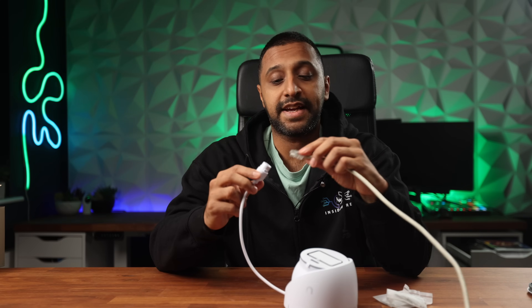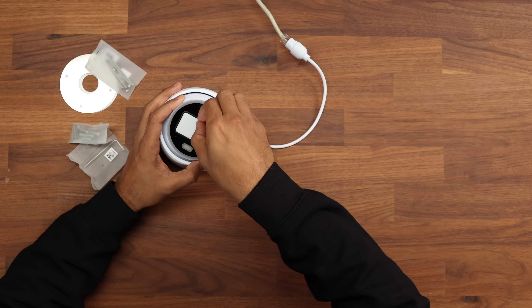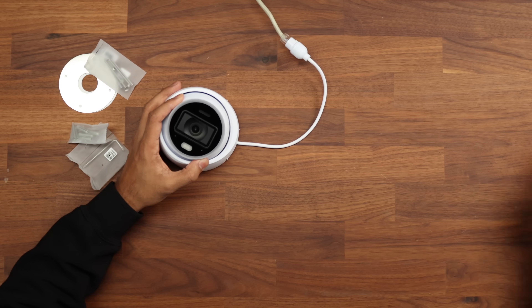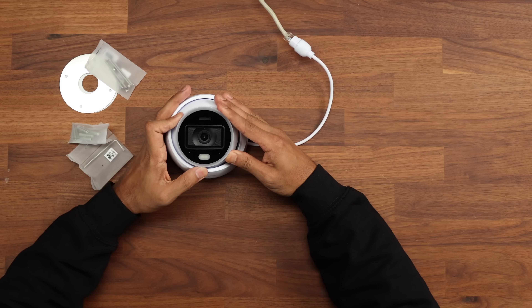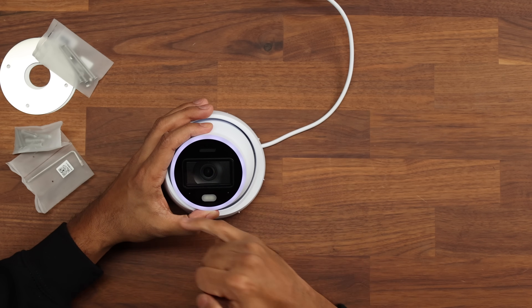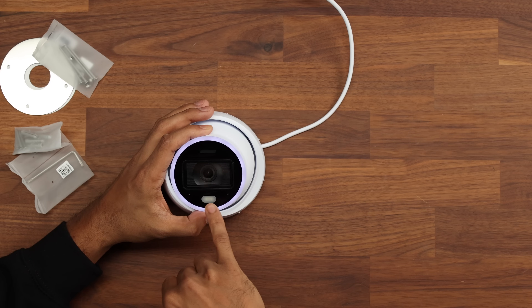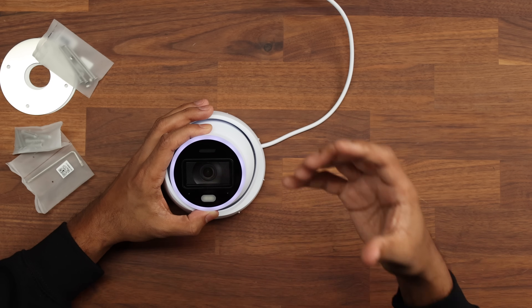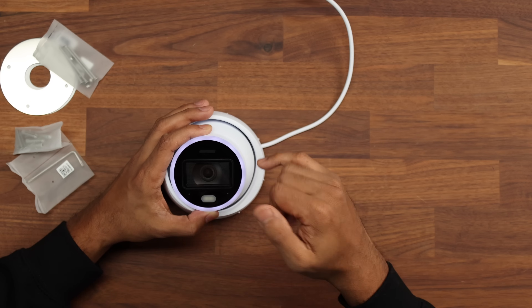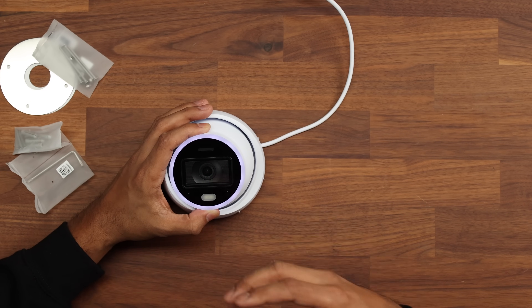Now let's get an ethernet cable and get this plugged in. First we'll peel off the protective films — including the one covering the lens — so that looks nice and crisp out of the box. Taking a closer look at the camera itself: we have a status light on the side which should turn blue once adopted, an LED light at the front for colour night vision, IR sensors built in, and a microphone and speaker for two-way audio.